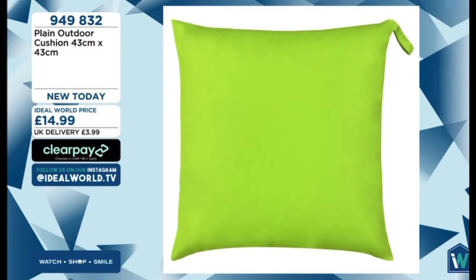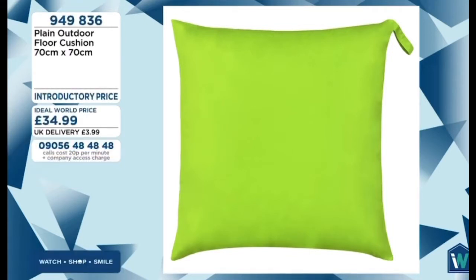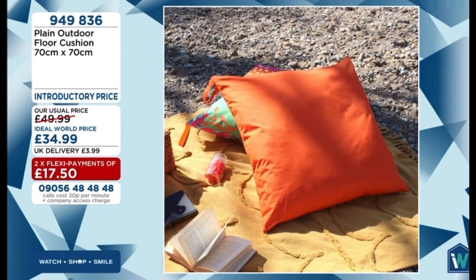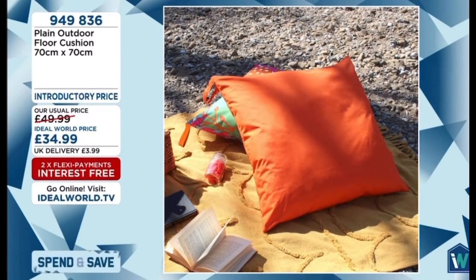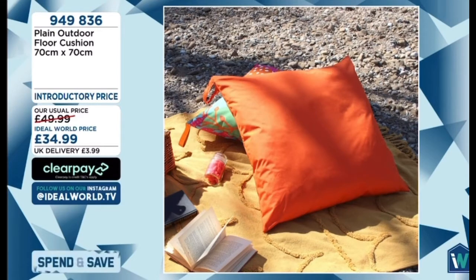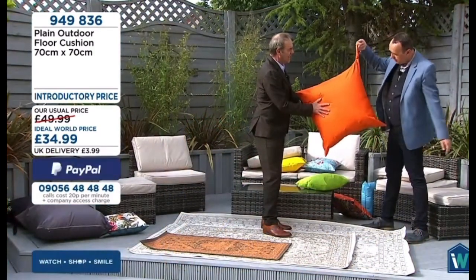We've also got floor cushions. We've got the solid colours from orange to navy. These floor cushions are £17.50 — first of two FlexiPays. If you get two you'll get 5% off as you go over the £50 threshold. They're 70 by 70 — brilliant if you've got children. Keep them in the back of the car for days out or picnics in the garden. They've got a carrying handle so they're easy to move, and they have the same weather resistance — water beads away.